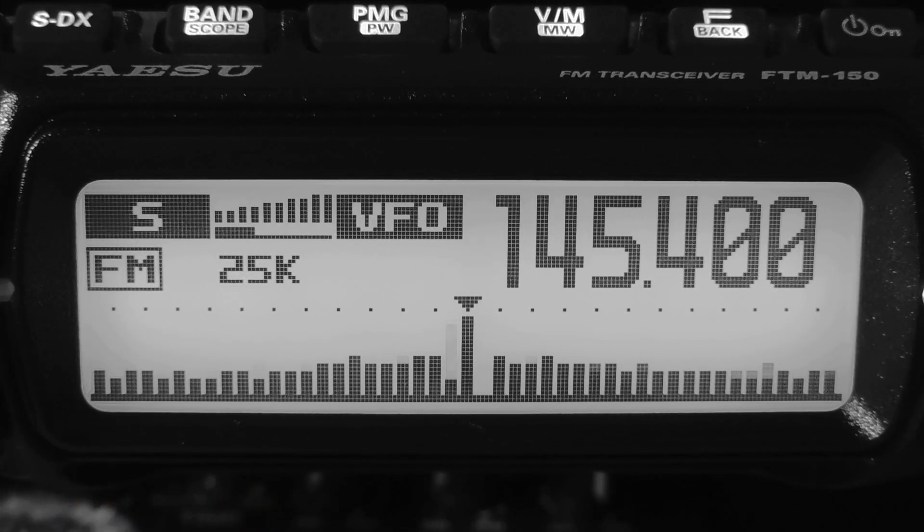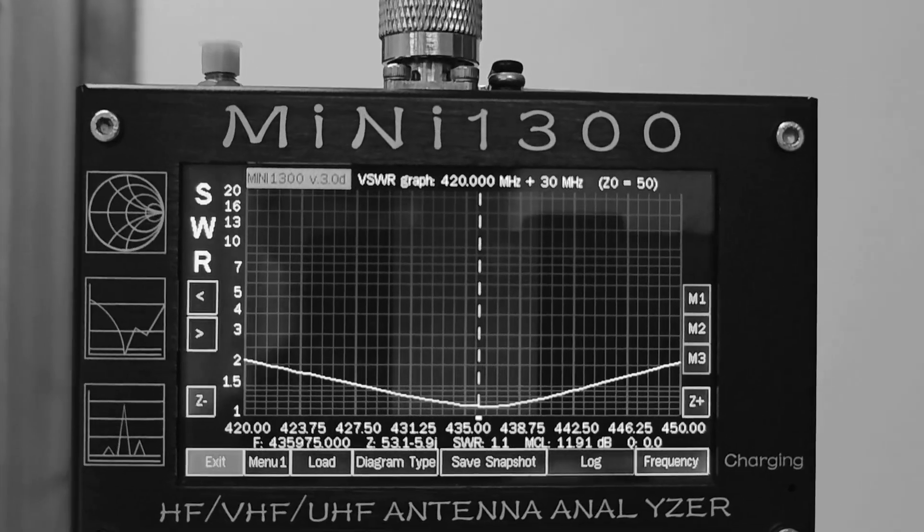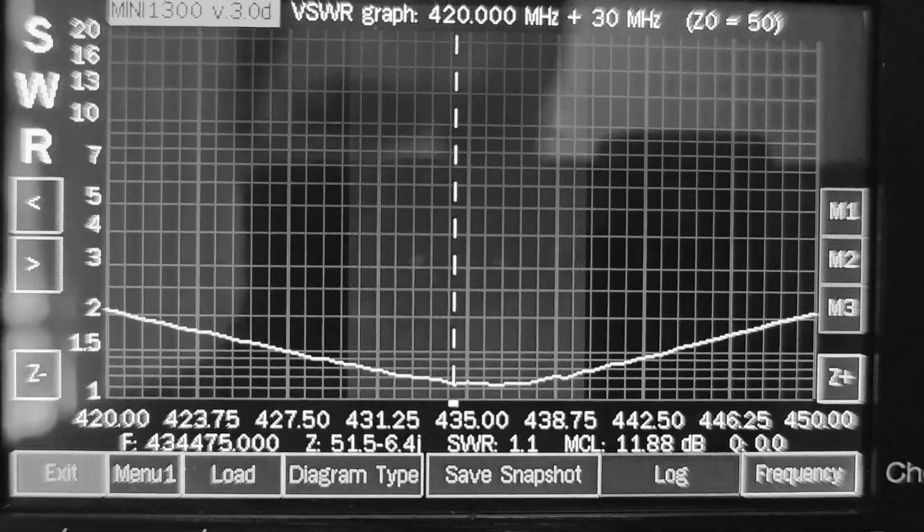Audio test of the Baofeng GT5R. This is the Baofeng GT5R.